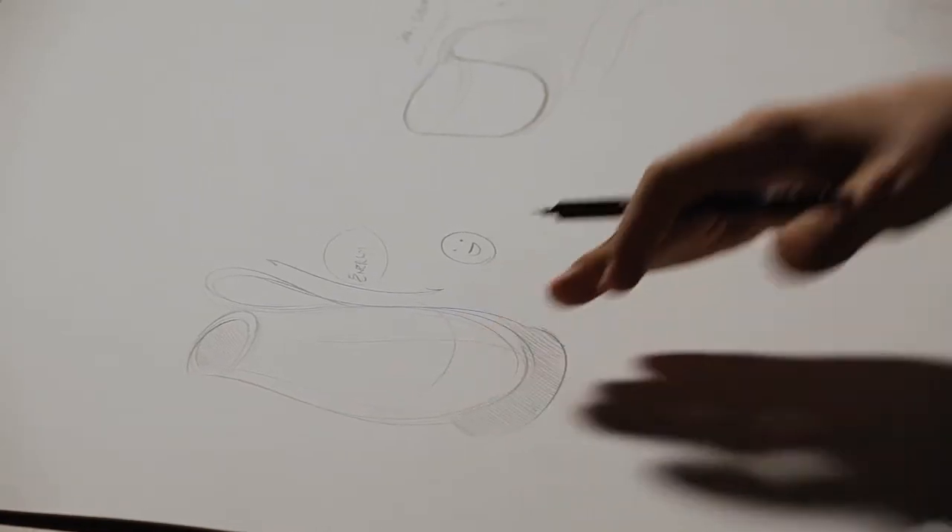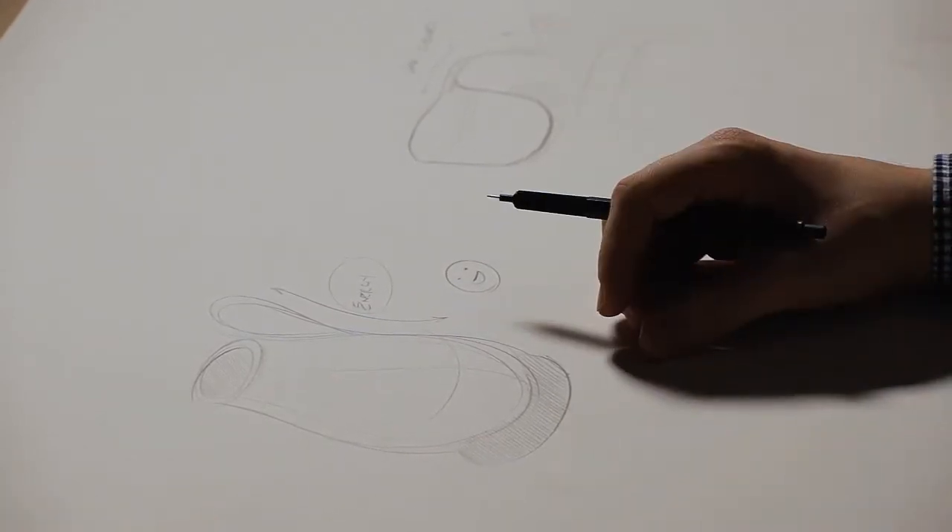These are two examples of what a coffee cup might look like. Over here, I was thinking of a brand that might be high energy, it might be very active. So the lines that I drew were all very quick — the pencil didn't stay on the page very long.